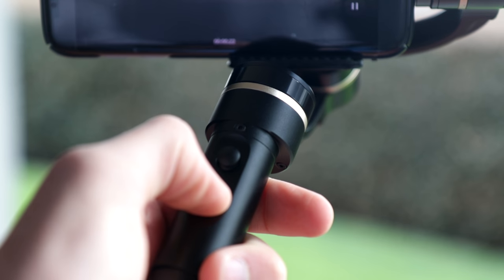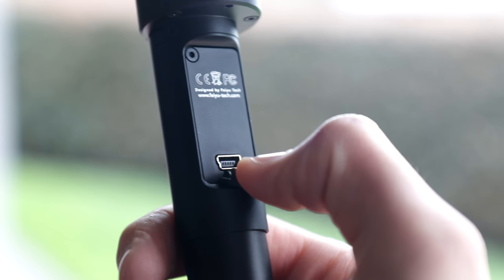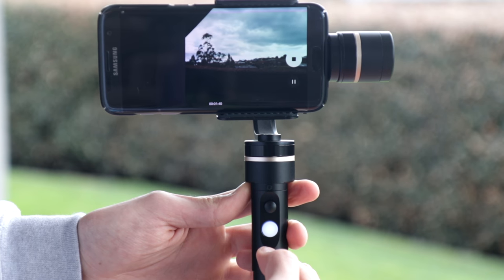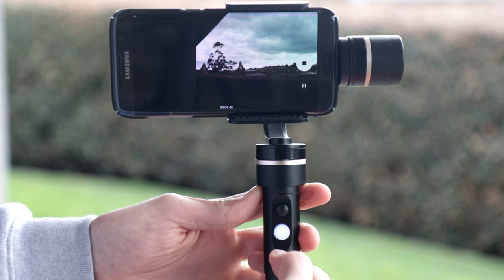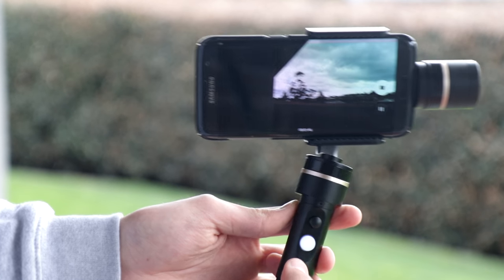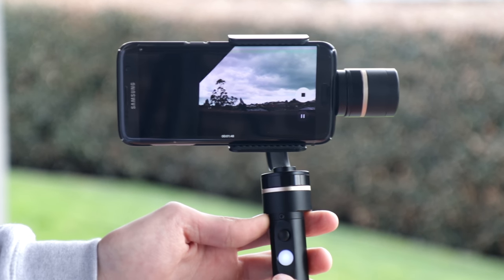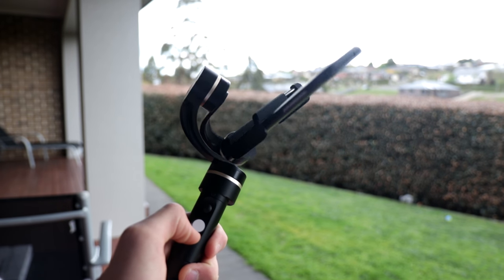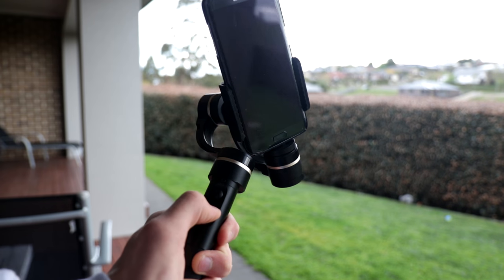On the back there is a mini USB port. The gimbal can hold just about any smartphone — the box states basically iPhone 4 to iPhone 7 Plus, which covers pretty much any standard smartphone size. As long as you get the counterweight balanced perfectly, you can use just about any smartphone with this gimbal.